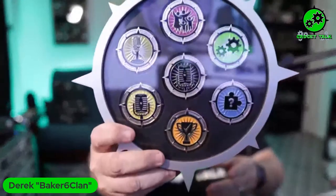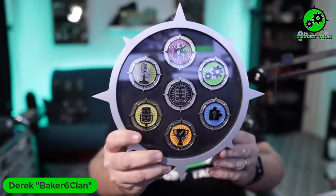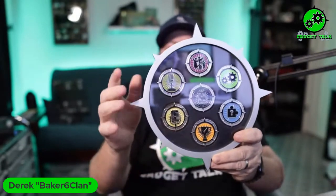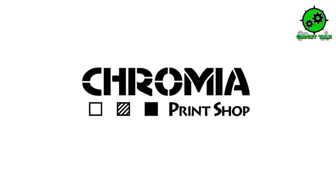We talked about the blackout coin — and Gary wanted us to mention that what we have left is what we have left. We are not going to be ordering them anymore, except for the black one. All the other ones will not be ordered again. So if you want to get those coins, you need to go to Chromia Prints — you can find that on geocachetalk.com, click on store. Once they're gone, they are gone — we only did a run of 100 of those coins.